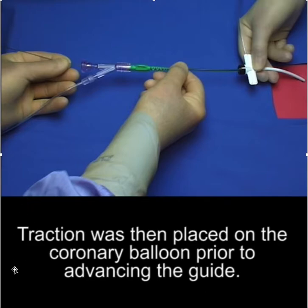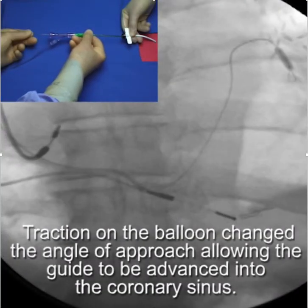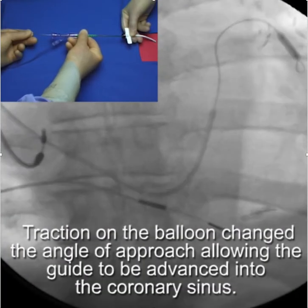By applying traction on the balloon and then advancing the guiding catheter, I was able to advance into the coronary sinus.